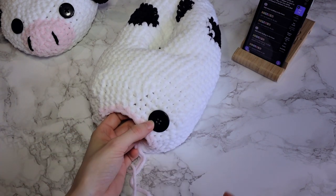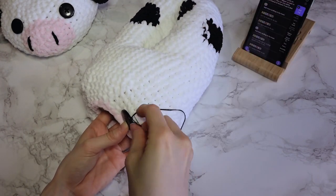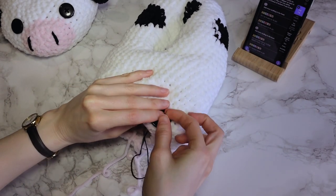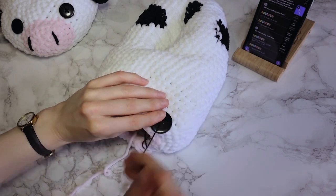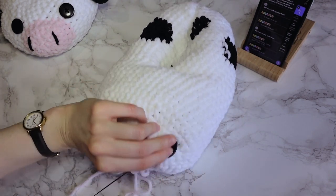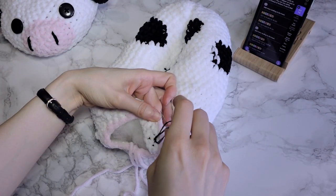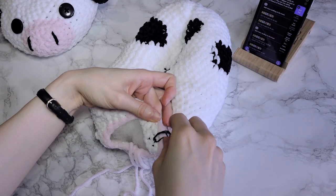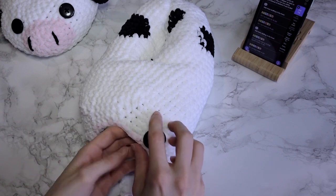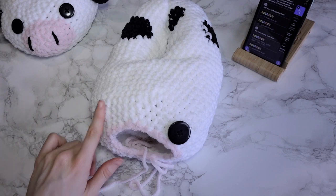Take some sewing thread and the black buttons and attach the eyes as you like. I prefer putting them at the top corners of the nose part, two rounds back from the color change, so there's just enough space between the nose and the eyes. But you can play around with it and position the eyes where you want. Attach both of them and then we can carry on with finishing the slipper front.